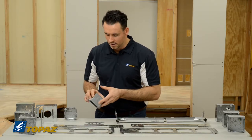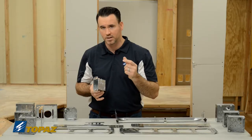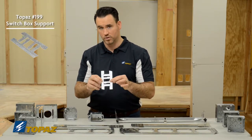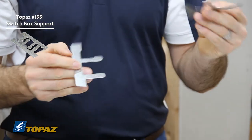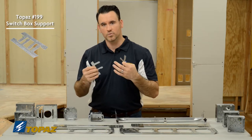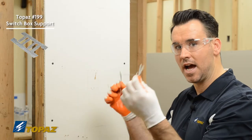You have to be able to take an old work device box and secure it to the surface you're working on — whether it's sheetrock or plaster. That's where Topaz comes up with the solution of using old work box supports. It comes as a pair, so you break it apart and you have one for the left and right side of your box, which will then be installed and secure your box to the surface so that you can continue to install your devices. We're going to show you right now how to cut in your old work device box and then how to install the supports.